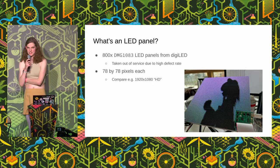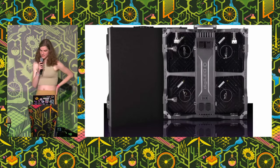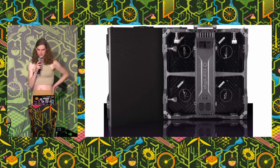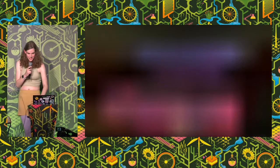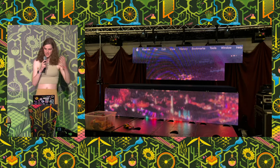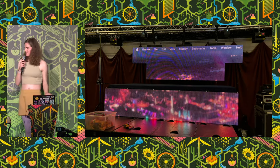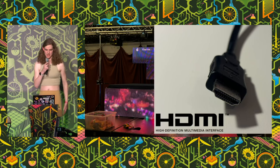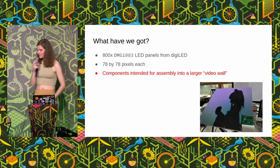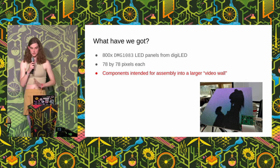They have lots of tiny little lights that can light up any color to show an image, like your computer screen. For comparison, your computer screen has like 1920 by 1080 pixels for an HD image, and this is 78 by 78 — really quite small. Originally they were designed to be in a DigiLED iMatch R screen, which has four panels connected in an aluminium frame with power and data connections, and you're supposed to put them together to make a wall like Piccadilly Circus or a highway ad screen.